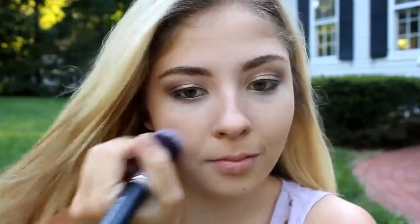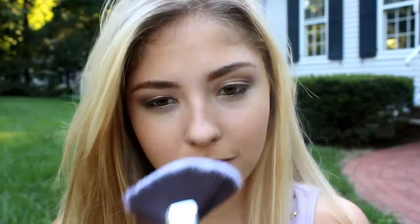Now I'm using the bronzer powder and just blending, blending, blending to make it all look natural. My all-time favorite tool to blend face powders is my hand — a lot of times I'll put on the amount of pigment I want with my brush and then blend the rest out with my hand. I just feel like it makes it look more dewy, glowy, and natural. Now I'm taking a fan brush and putting on a little bit of highlighter on the high points of my face.